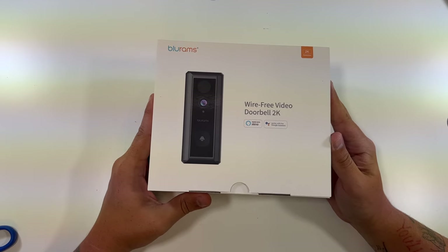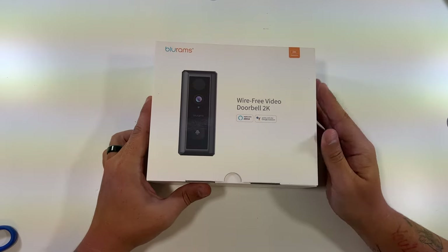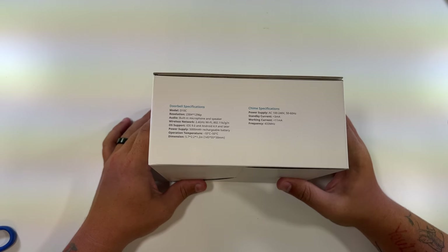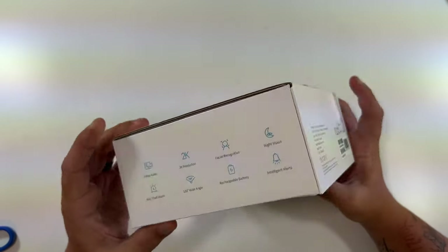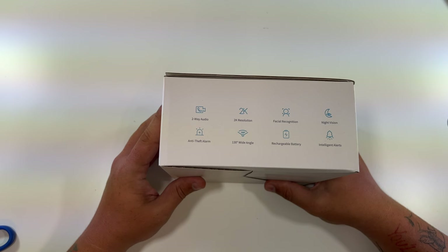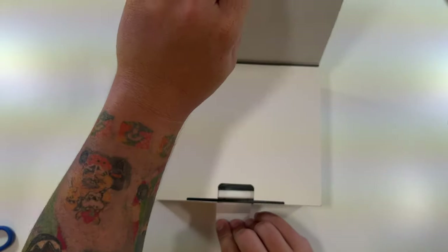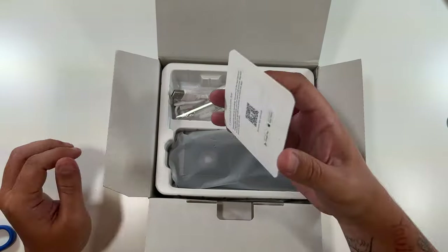This is the Blue Rams wire-free video doorbell 2K — works with Alexa and Google Assistant. The model is D10C with a resolution of 2304 by 1296, a built-in microphone and speaker, and it works on a 2.4 GHz Wi-Fi BGN 802.11 network. OS support is iOS 9.0 and Android 4.0 or later. It has a 5,000 milliamp-hour rechargeable battery, two-way audio, facial recognition, night vision, anti-theft alarm, and a 130-degree wide-angle lens.